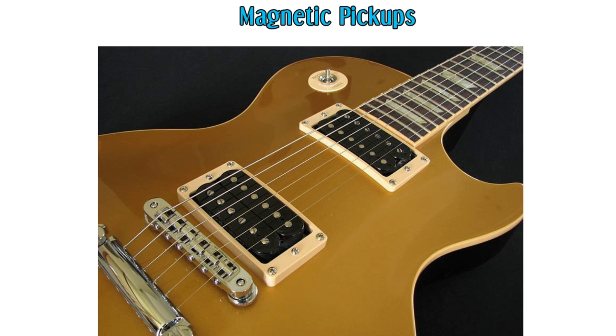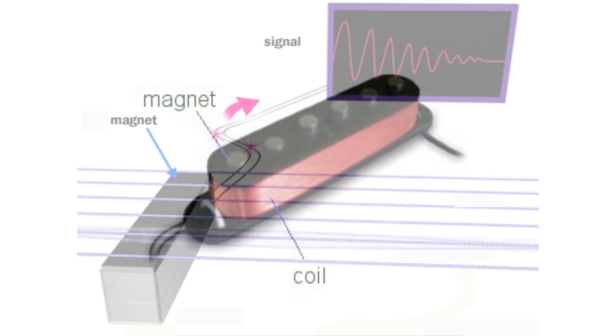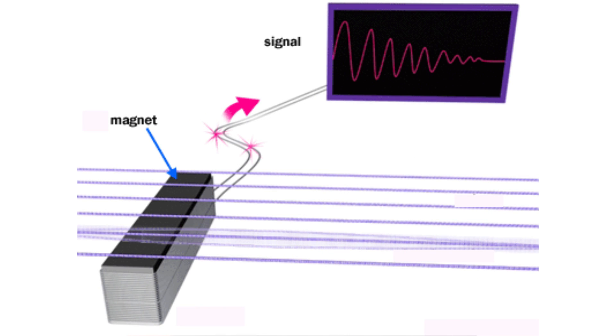Most electrics use what's called magnetic pickups, which is basically a magnet wrapped in some wire. When you play your guitar, the vibrations alter the magnetic field, which the pickup then converts into a sound signal. Now within magnetic pickups, there are two kinds: active and passive.